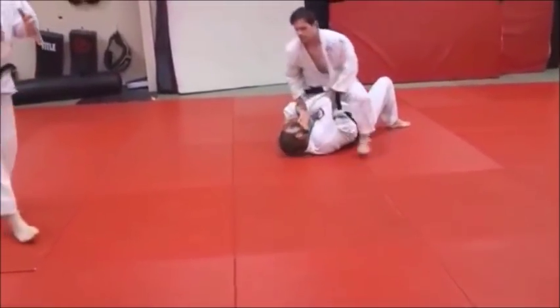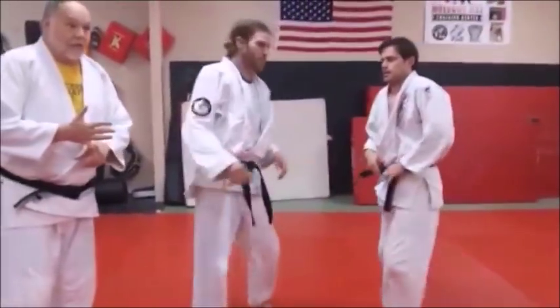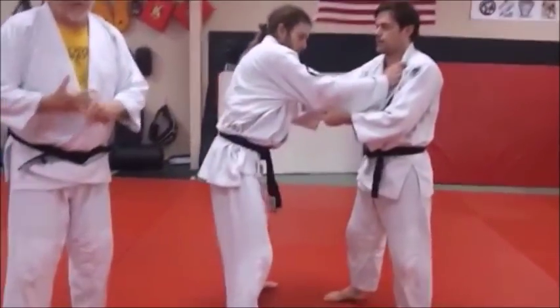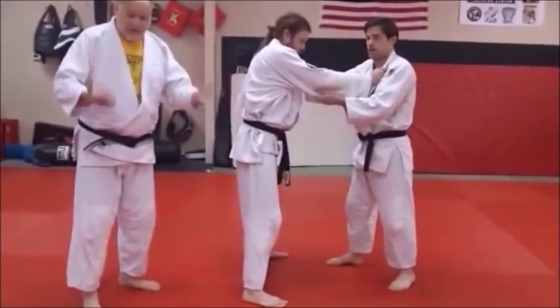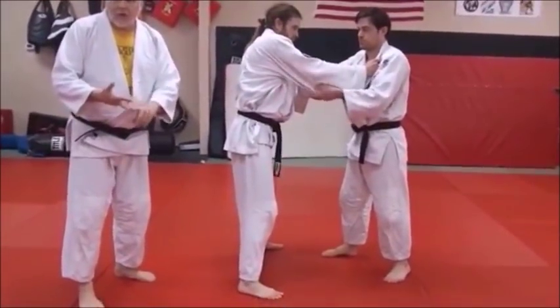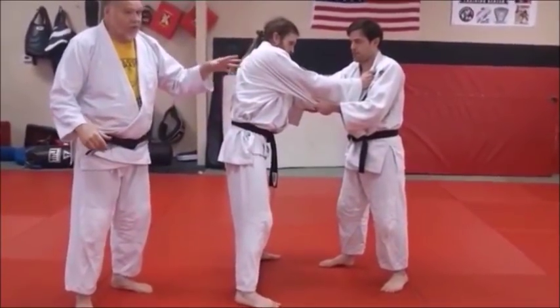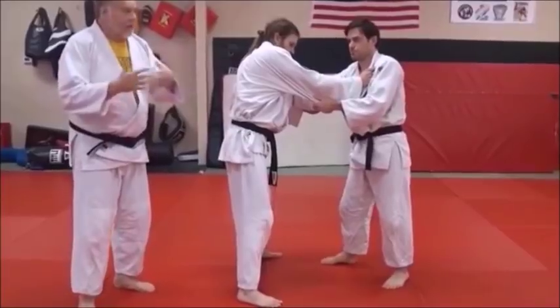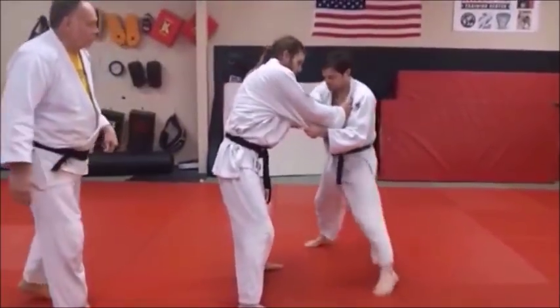Right over on top. This has double trouble for the guy getting thrown. You throw him, and also you put him right in a position — a total package. I have every intention of pinning you, arm locking you, choking you, leg locking you — I want to finish you. So this is one of those great throws that is a total package. It not only is a throw, it's a great way to transition from standing to ground. Let's look at it again one more time at full speed.